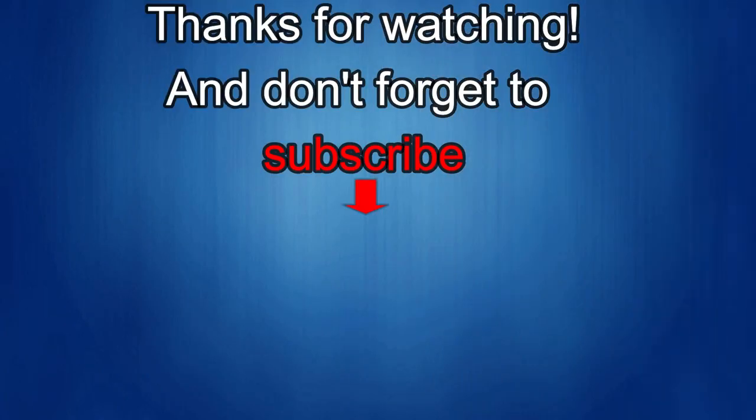Thanks again for watching our review and if you liked it then show us some love with a thumbs up, subscribe to the channel, and share the video with your friends. With your support it really helps me keep the channel going so I can continue to offer you guys discounts, giveaways, and fresh content. I'll see you in the next episode — until then, take care.